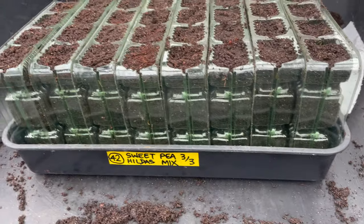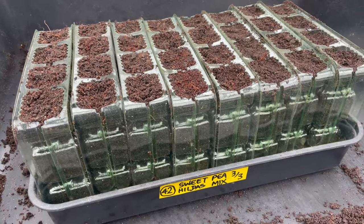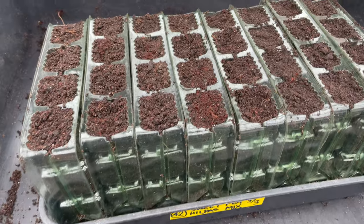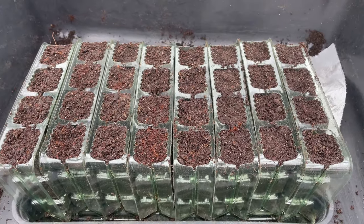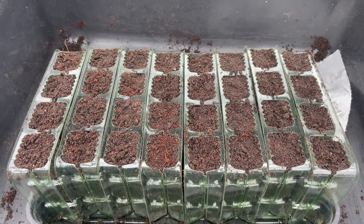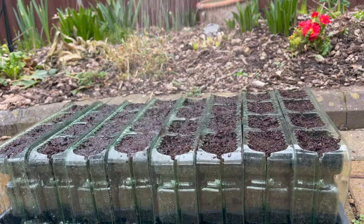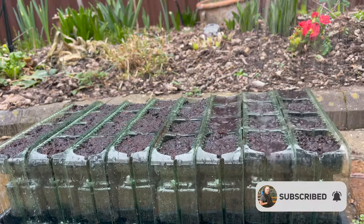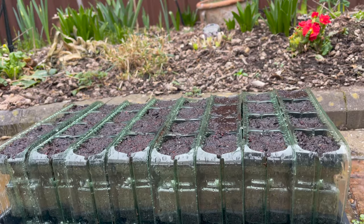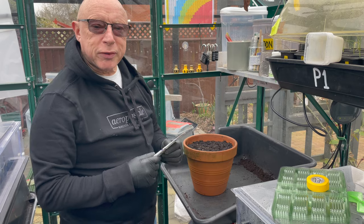I got a little carried away with those sweet peas - I put eight cells in there, fitted nicely into a normal size seed tray, filled them all and still had a few sweet peas left over. So some of the cells have actually got three or four seeds in.